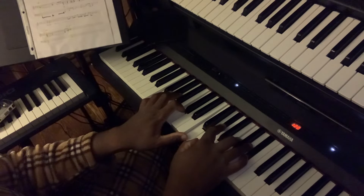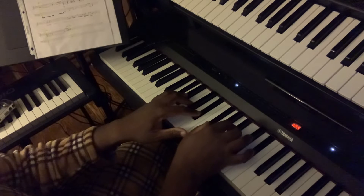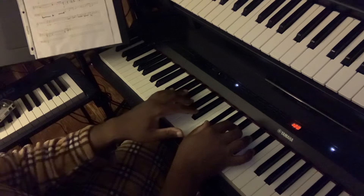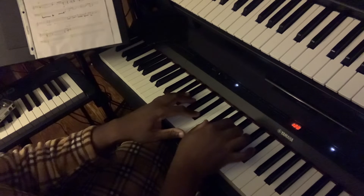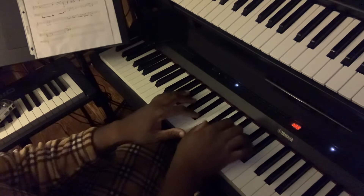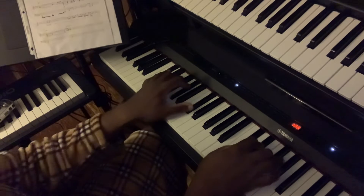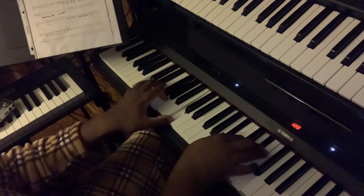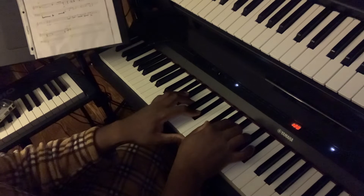And then we're going to go to this: A-flat minor nine. A-flat minor — that's your nine, eight-nine. Alright, so together... That's grown. That's grown man stuff right there, ladies and gentlemen. Believe me, that's grown man stuff.